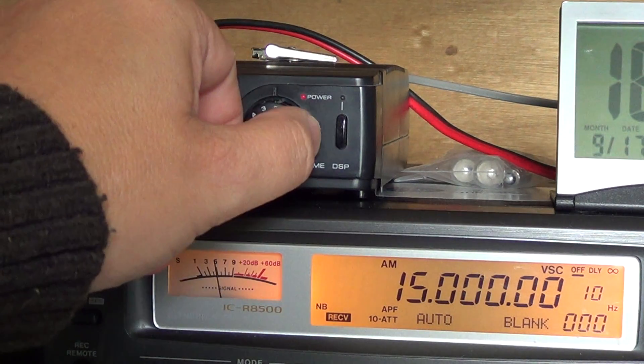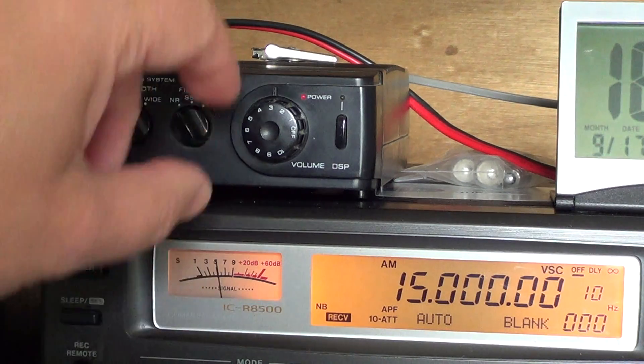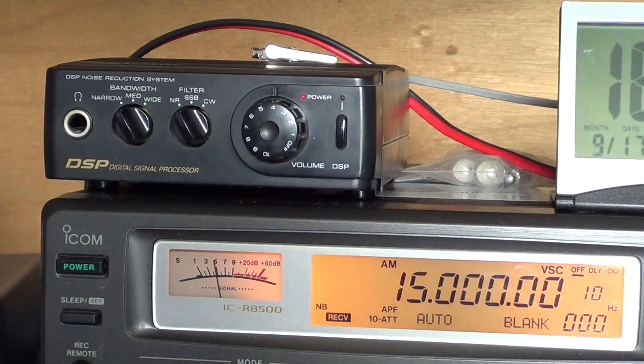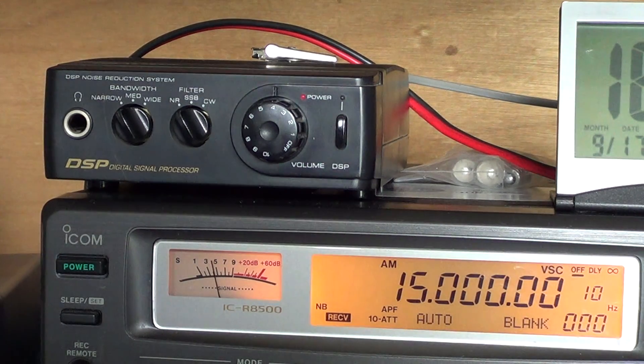Of course it can go even louder than that — if I pump up the volume on my radio I can pump the volume even more through it. Hope you enjoyed the little video and that it explains to all of you wondering what this box is and what it actually does. Keep the comments coming, hope you enjoyed the video — 73s!